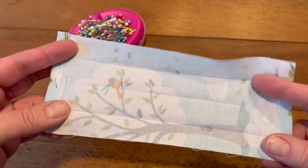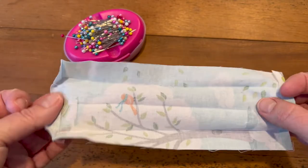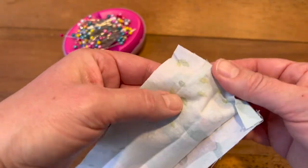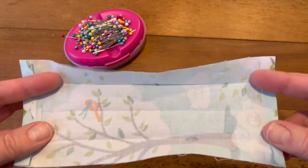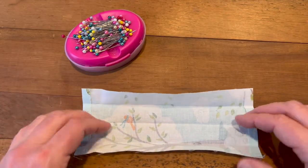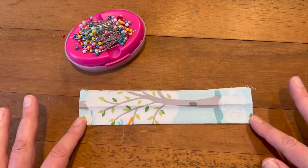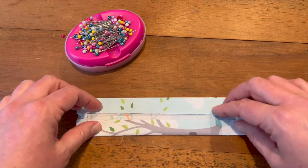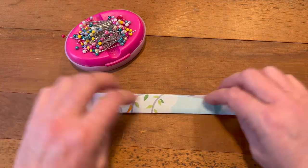Now you have your piece of fabric cut at three and a half by nine. I like to take the short ends of the fabric — press them in about a quarter of an inch towards the wrong side on both short ends. Once you do that, fold your fabric the long way, find center, and give that a good press as well. Then you can open that up, fold the sides in towards the center, and press it again.